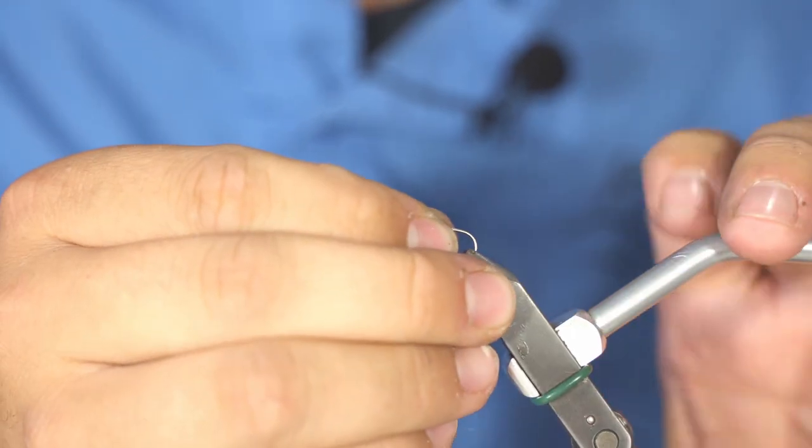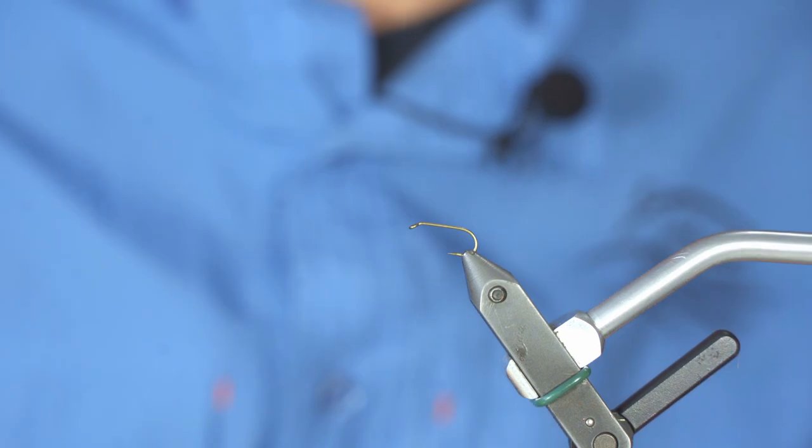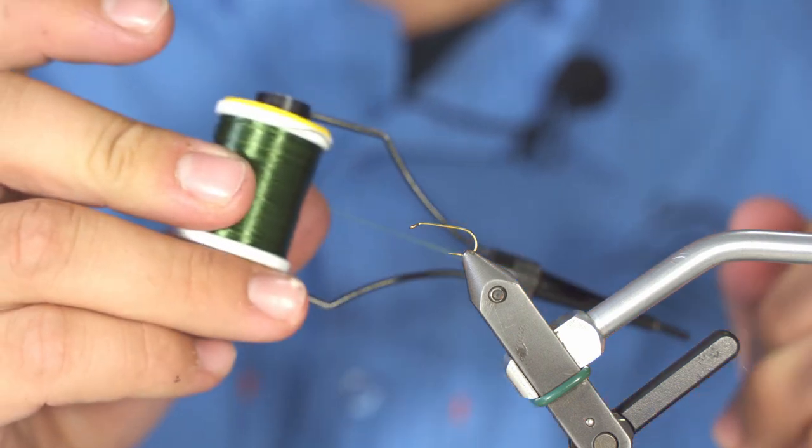The Elk Wing Caddis is a really small and easy-to-tie caddis pattern. The caddis is one of the most prominent flies in almost any fishery, so you really need to have this pattern in your fly box.